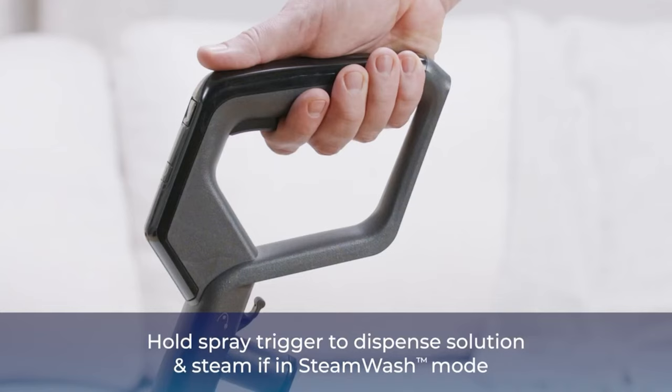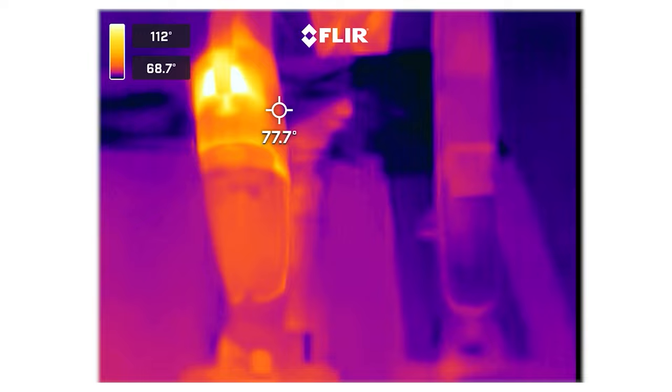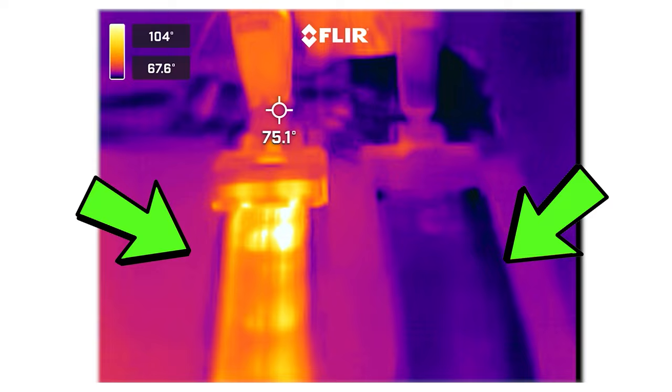The steam feature is probably the biggest difference between these two vacuums. When the trigger is held down, the HydroSteam heats up and produces steam, which is supposed to make it better at cleaning dried-on stains. It probably makes it more sanitary as well, because it's essentially using hot water, where the HF3 — and all other Crosswaves for that matter — are not.